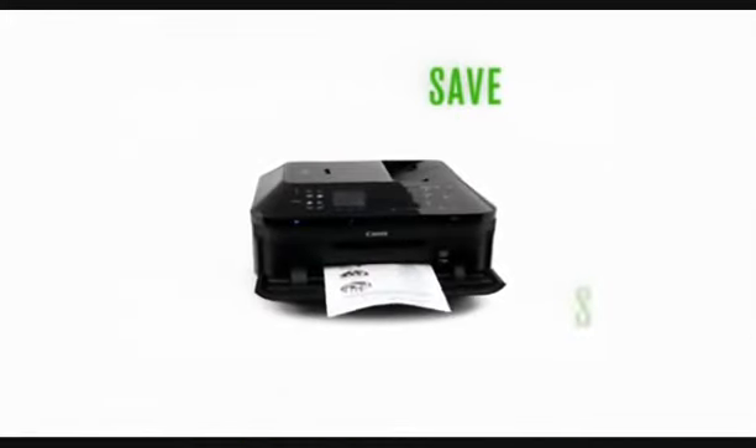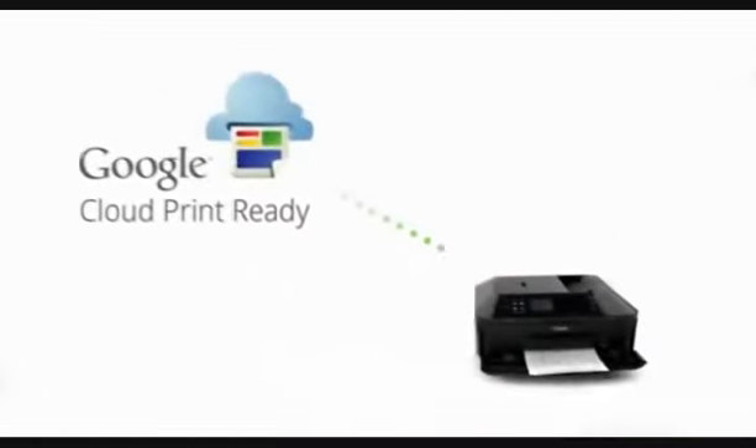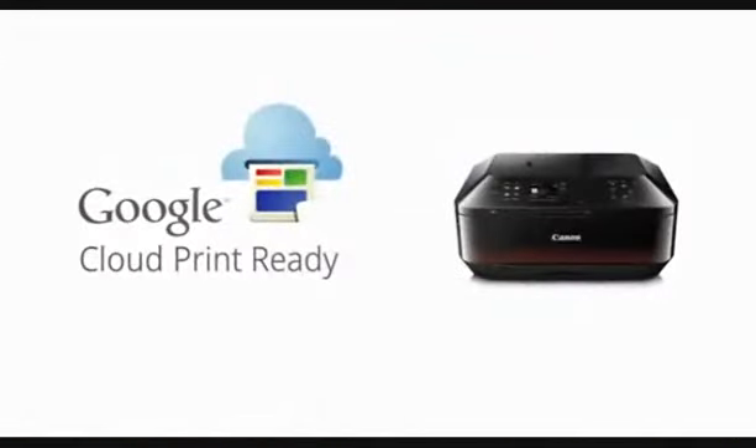Save, send, share and print right from the cloud. Imagine what you will do with your select Canon PIXMA Wireless Printer and Google Cloud Print.